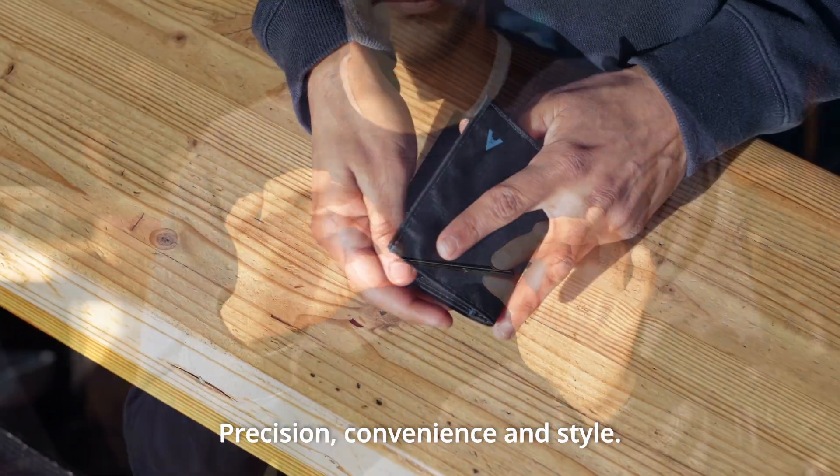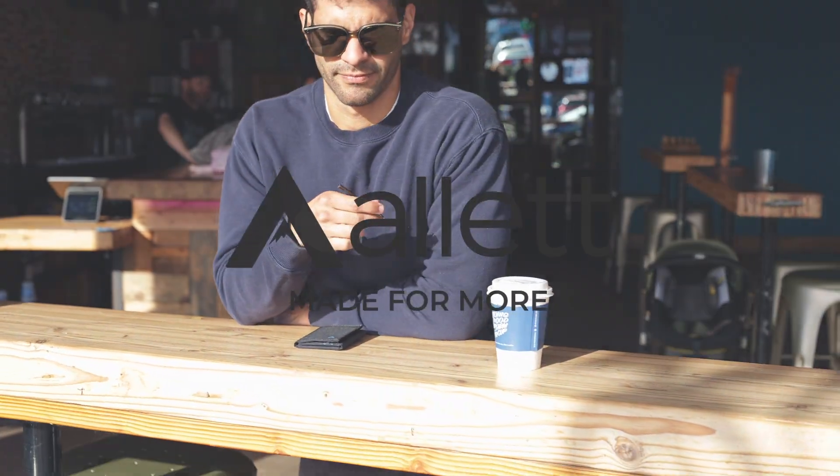Precision, convenience and style, all in one. All It. Made for more.